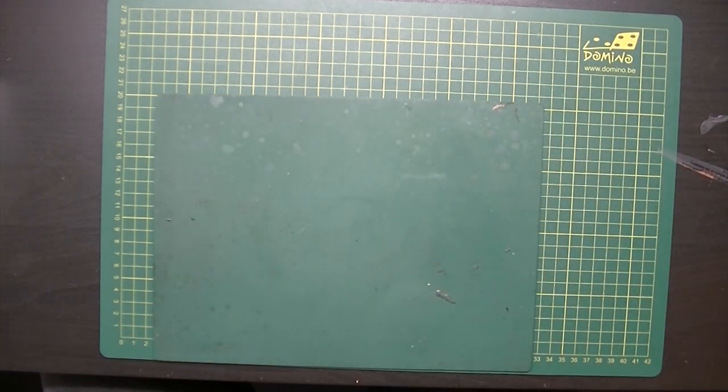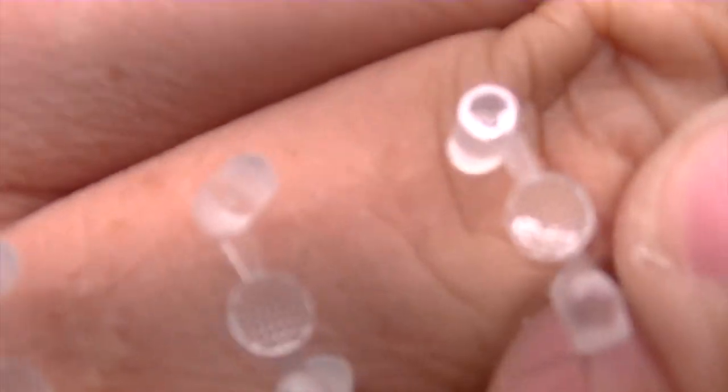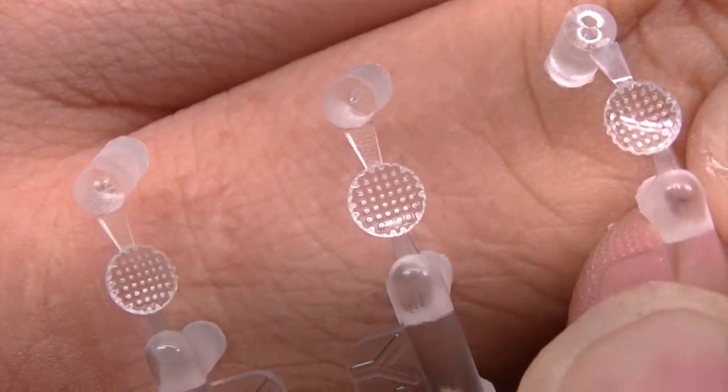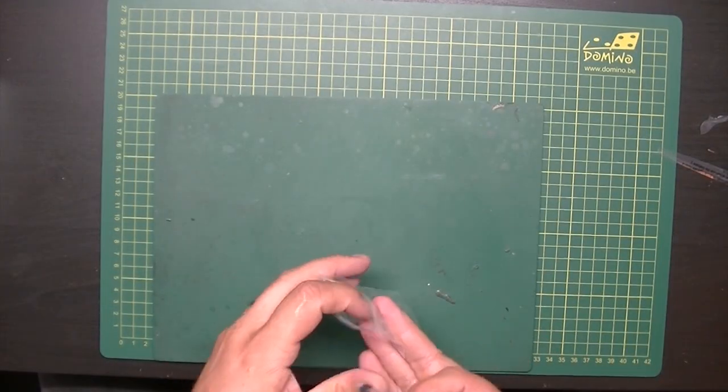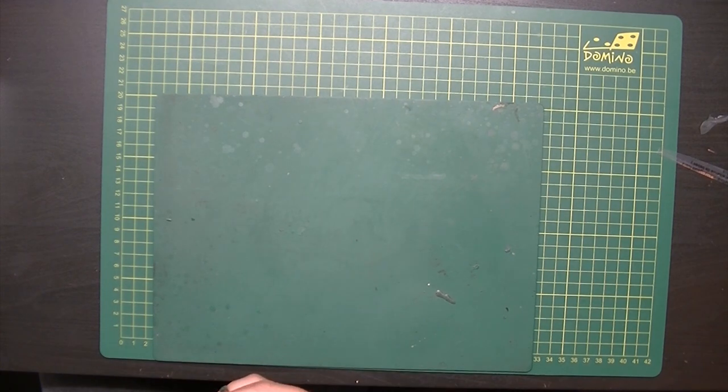And then there are the clear parts — it's a resealable bag. The massive amount of clear parts consists of three lights. That's it for the clear parts, but it's in the kit so I'll show it to you.